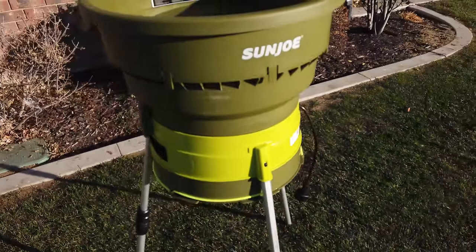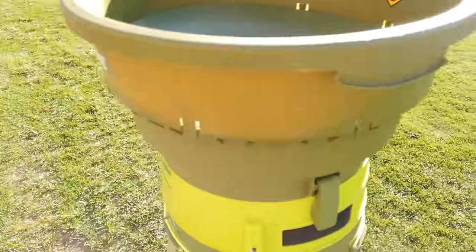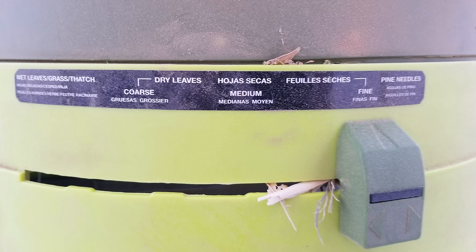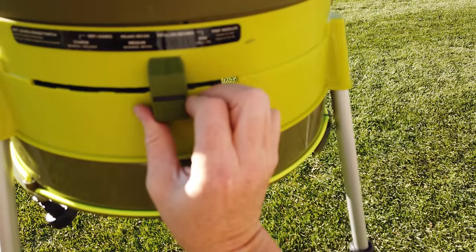The biggest difference between the Sun Joe and the Works is the Sun Joe's ability to speed up or slow down the string trimmer. It's got several options: one setting for wet leaves, grass and thatch; one for dry leaves at medium speed; and one for dry leaves at a fine speed. In my opinion, the only difference this made was how fast the string trimmer was running.